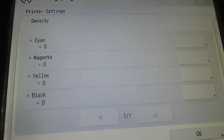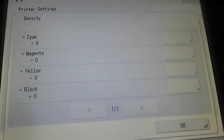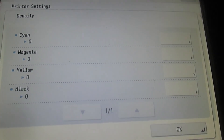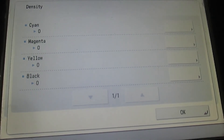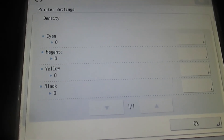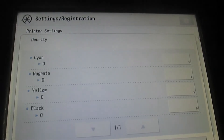You can only apply this on a Canon color printer. In another video, I will teach you how you can change the printer settings on Canon black-and-white printers, but this one is for Canon color printers only.